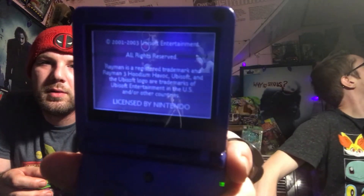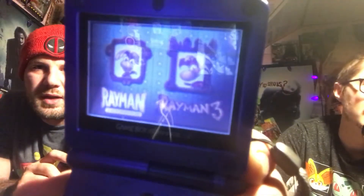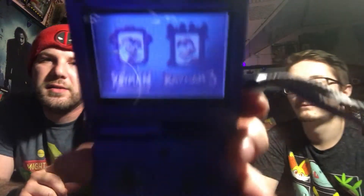Dust from 2002 just came out of this bad boy. I can't see what that is — it's a Ubisoft game. Oh, we got Rayman's 10th Anniversary! Nice — check that out, there's two games on there: Rayman and Rayman Advance. Awesome!